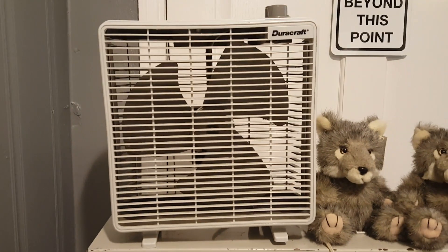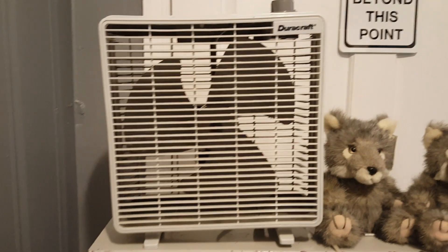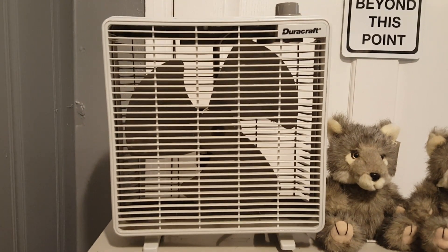Anyway, here's a fan that I picked up today at a flea market, thrift store — well, it could be a flea market for all we care. Seven dollars. A tad much, but these things aren't getting hard to come by.